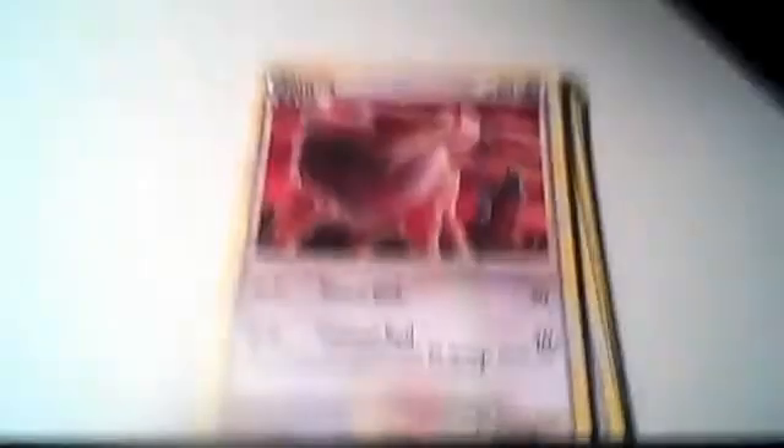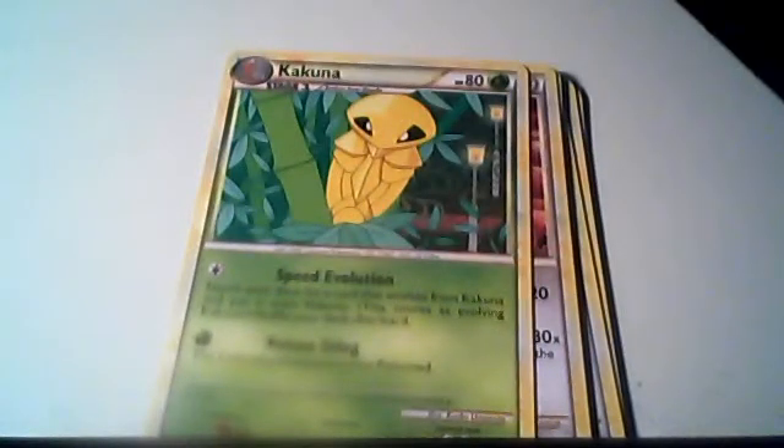Ooh, Tauros. I like that design. It looks like fire type, sorta. Is it like red? Kakuna. I don't know how this is a common — I thought that this would be a rare, or at least uncommon, to reverse holo Onyx.